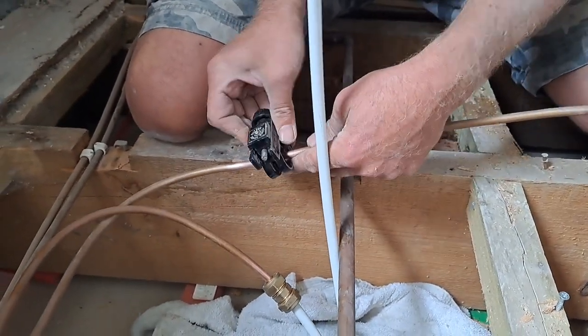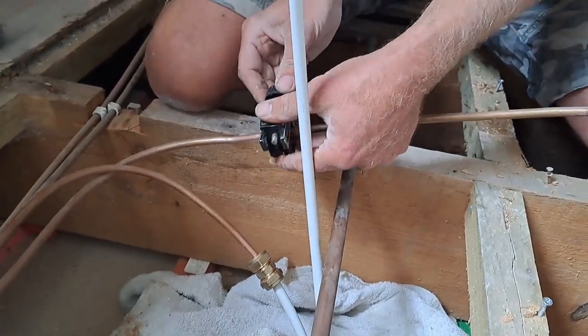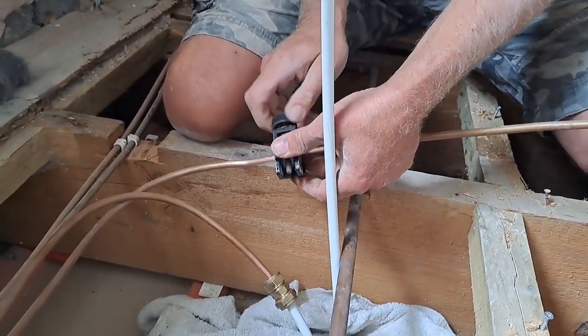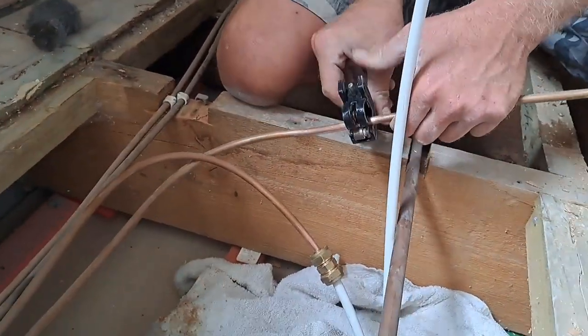I did think — if someone else was doing this and they hadn't drained it down, I'd have been absolutely screwed. Right, so I've got my little adjustable micro-bore pipe slice here. Give it a turn every time — keep spinning it round.